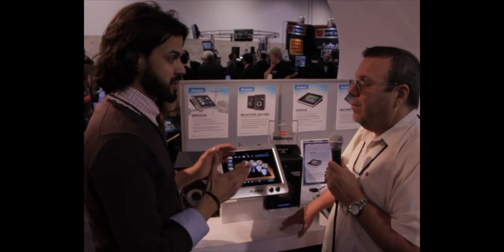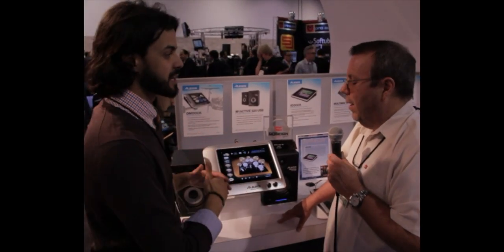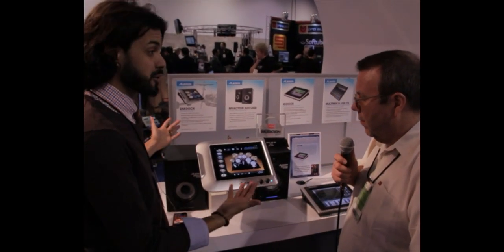So this is going to have the expandability, and people can leave their module at home and bring this one instead. It's a brand new drum module.